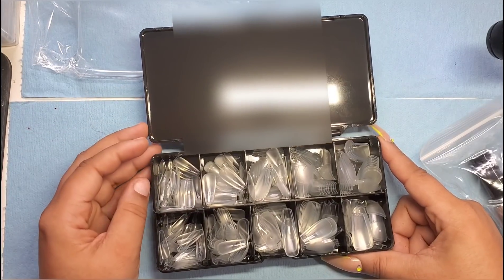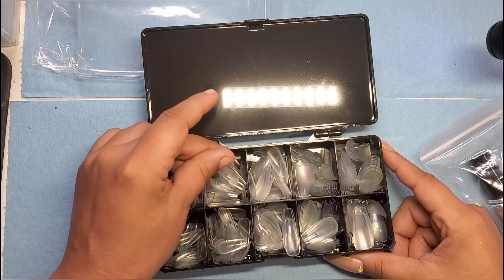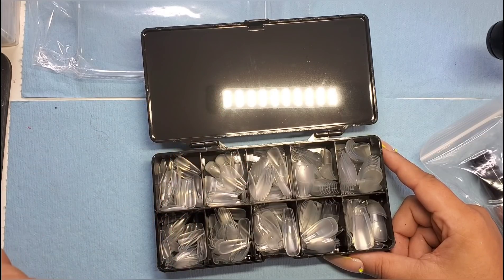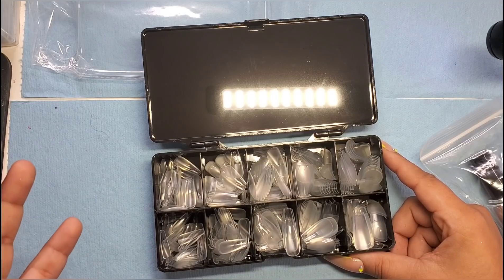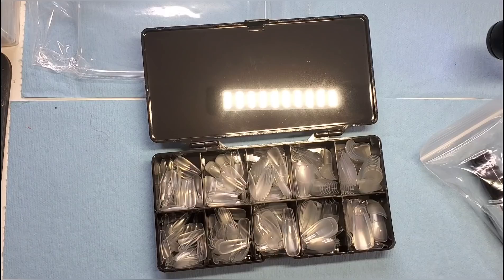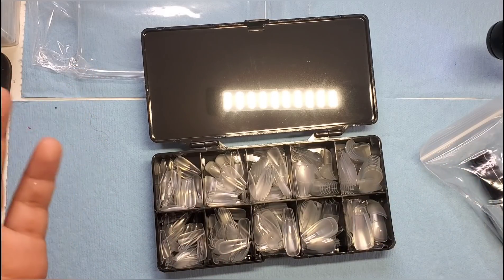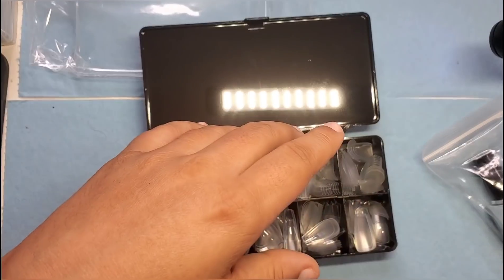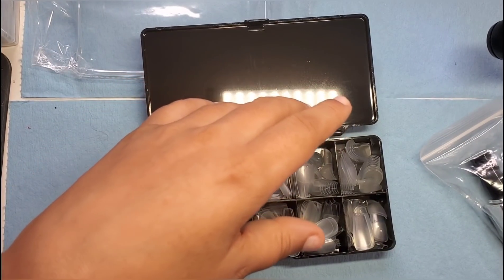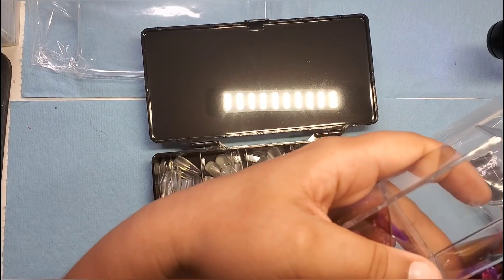Okay, first impression — that's why I said oh my god — these look short. I would not call these coffin long. Maybe for other people it's funny, because maybe I'm just used to wearing long nails, especially when I used to wear acrylics. I wear my nails kind of long, so this is not coffin long to me.